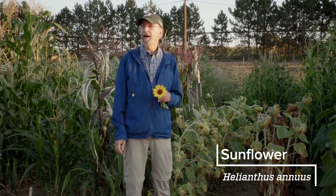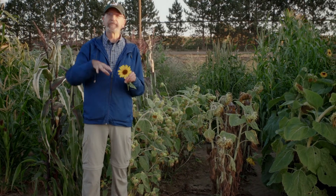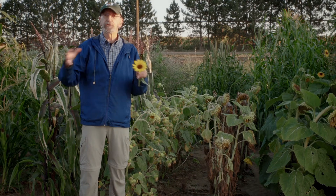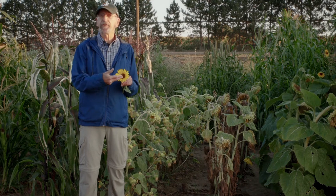Sunflower is another crop that is commonly grown as an F1 hybrid, but compared to corn it's a little trickier. In corn we have the tassel and the silks completely separated, so it's easy to do a cross-pollination. With sunflower, the male and female parts are on the same flower.